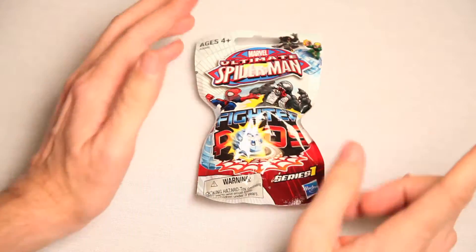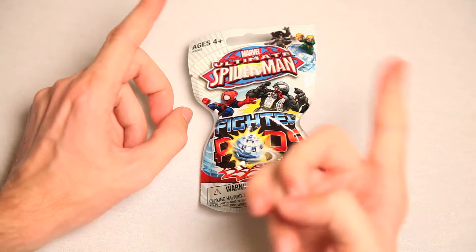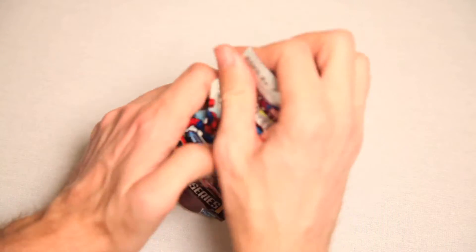I got J. Jonah Jameson and The Thing in the other one. So if you want to see that unboxing and be surprised, you can click up there. It's pretty great, I'm not gonna lie. And now this one.